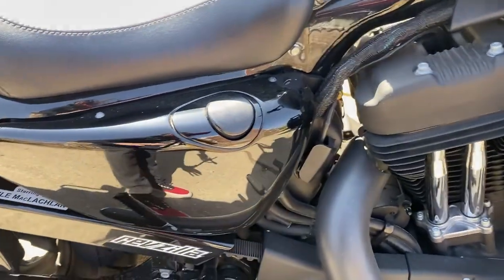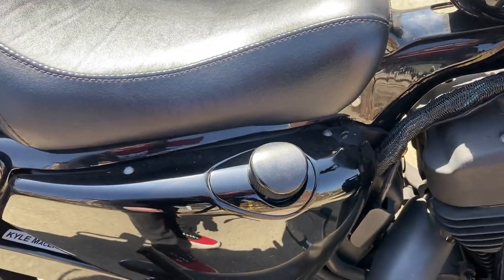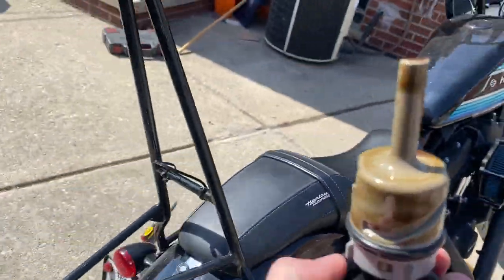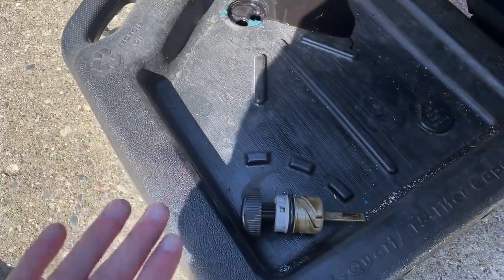First things first — this is your oil cap and your fill hole. You just press that down, turn it to the left, and pull it right up. You want to make sure not to get oil all over everything, so I'm going to take this right over here and put it down here in my fill area.